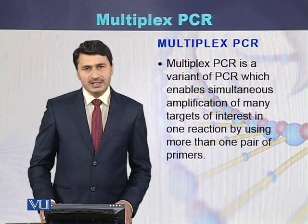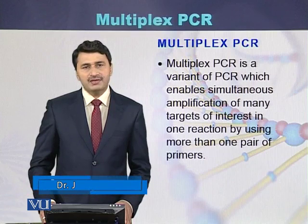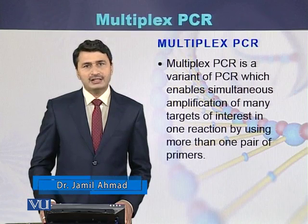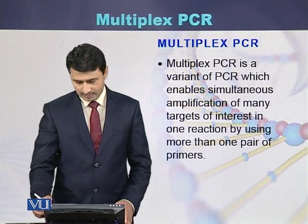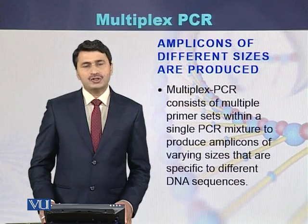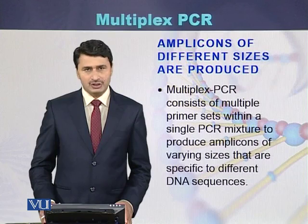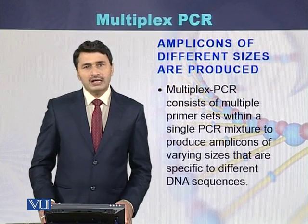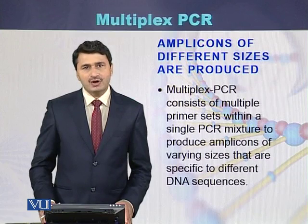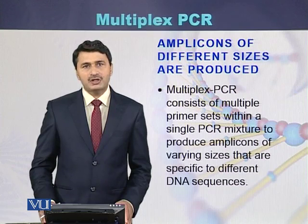There are multiple primer pairs that can be simultaneously used to amplify different regions of the genome using a single tube and a single PCR reaction. As a result of multiplex PCR, amplicons of different sizes are produced because each primer pair produces a PCR product, also called an amplicon. Different amplicons can also be of the same size.